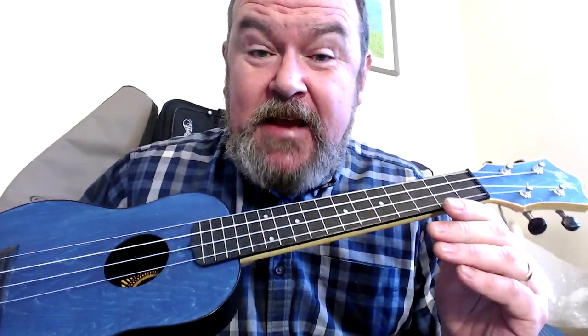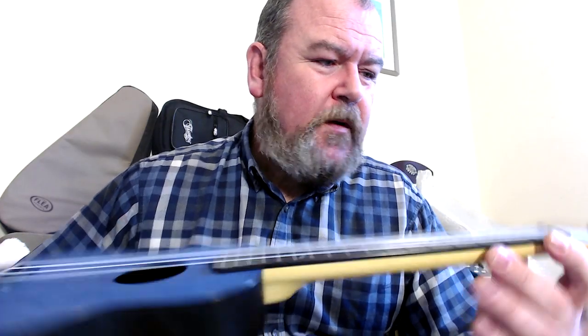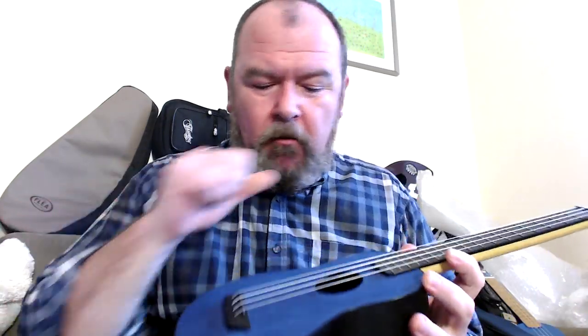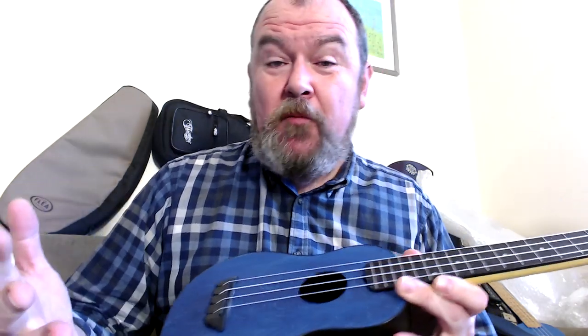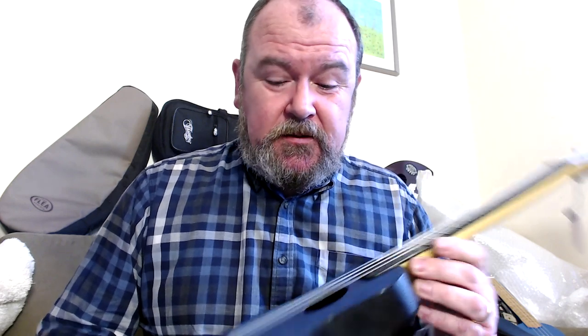So it is pretty much identical to the soprano, which I really liked and which lots of people bought — but with the long neck and the strap button. You pay a little bit more for that, but not a huge amount. The RRP on Music Room, their UK dealer, is £40 for the soprano, and you pick one of these up for £45. It's not going to change your decision making, really.